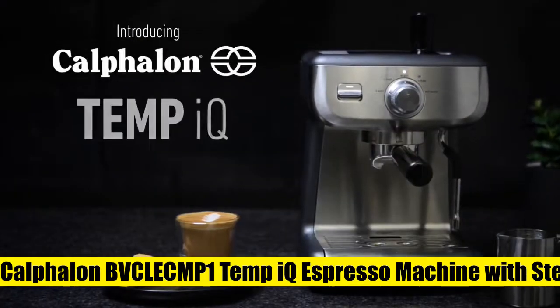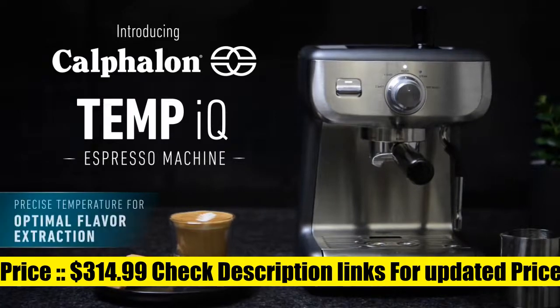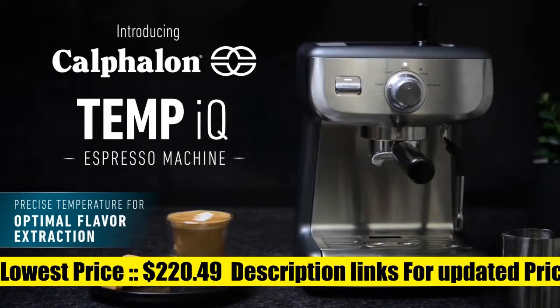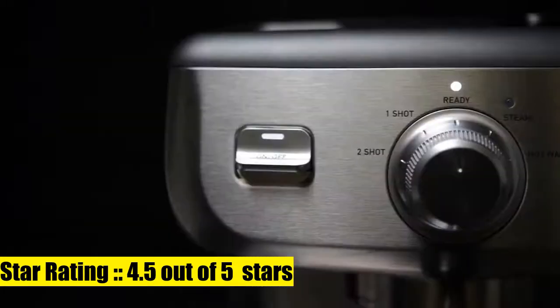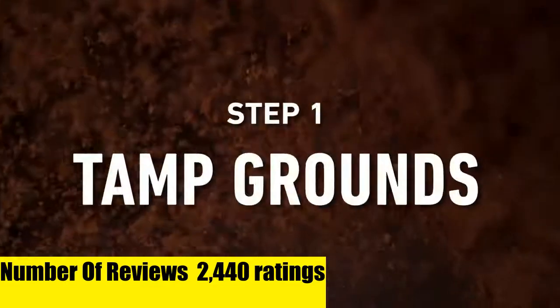Calphalon Temp IQ Espresso Machine with Steam Wand. The 15-bar Italian pump delivers the right amount of pressure for maximum flavor extraction and produces a beautiful layer of crema for your espresso. Dial interface for selecting steam, hot water, and pre-programmed single and double shots.